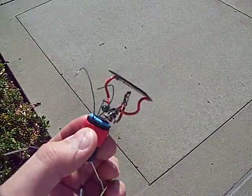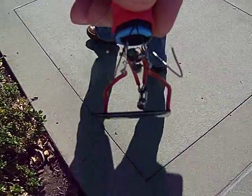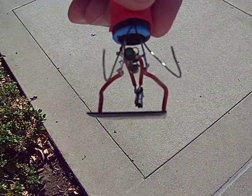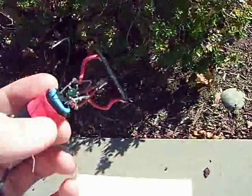Interestingly enough, if I point it away from the sun, you can still see it twitch maybe once every couple seconds — so it gets a lot of reflected light through the solar cell. Let's see it scoot along.